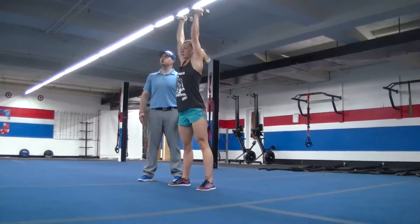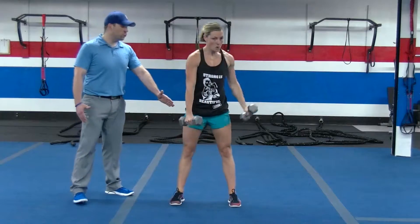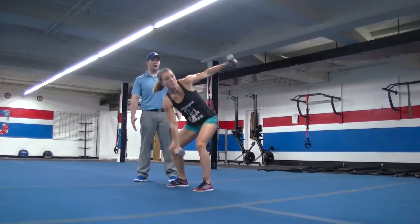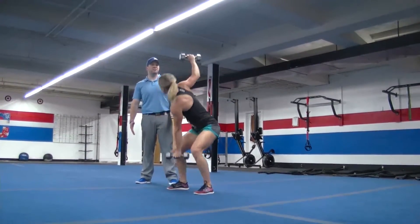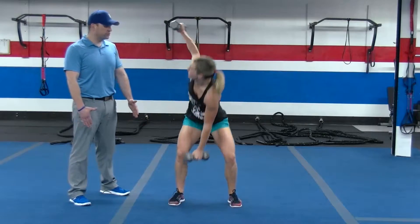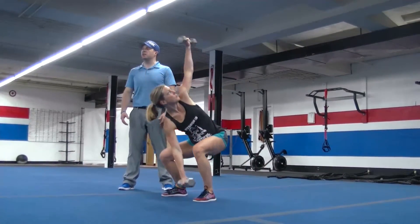Then she's going to go into speed skaters. She's going to reach down to the opposite foot with one hand, squat slightly as she does it, and reach for the ceiling with the other arm — trying to reach up to the ceiling, not far behind. You don't want to over-rotate. Ball up those abs. Opposite hand to the foot, the other hand goes up to the ceiling. You're going to do 5 on each side.